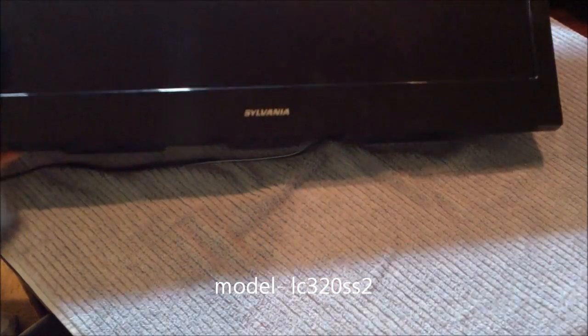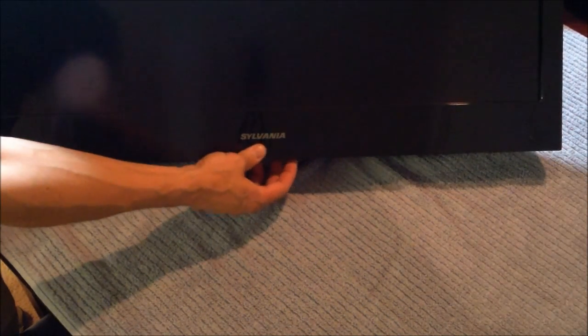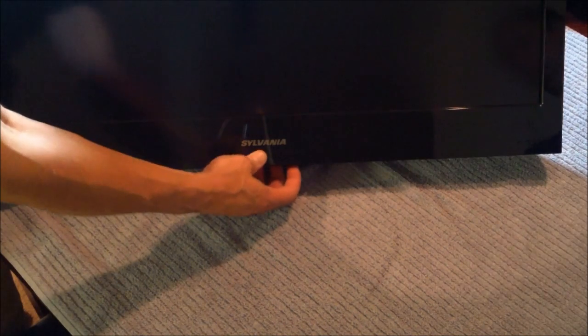I'm gonna go ahead and turn it on — gonna find the power button. Power. No power. It's plugged in, no power. Brain dead.